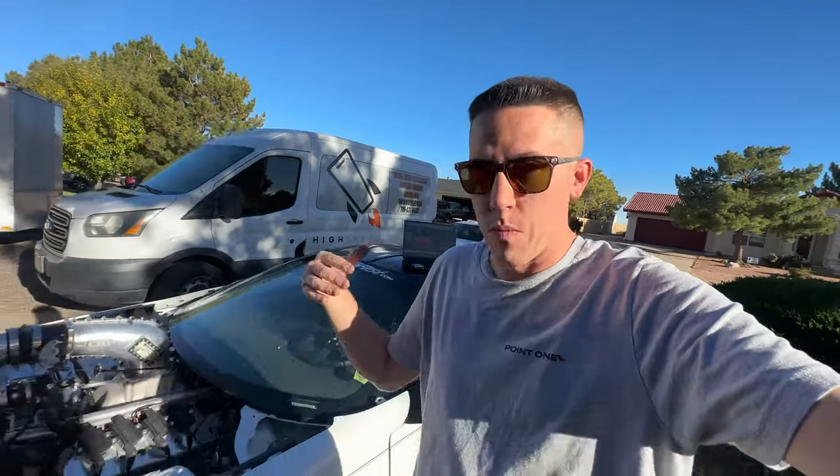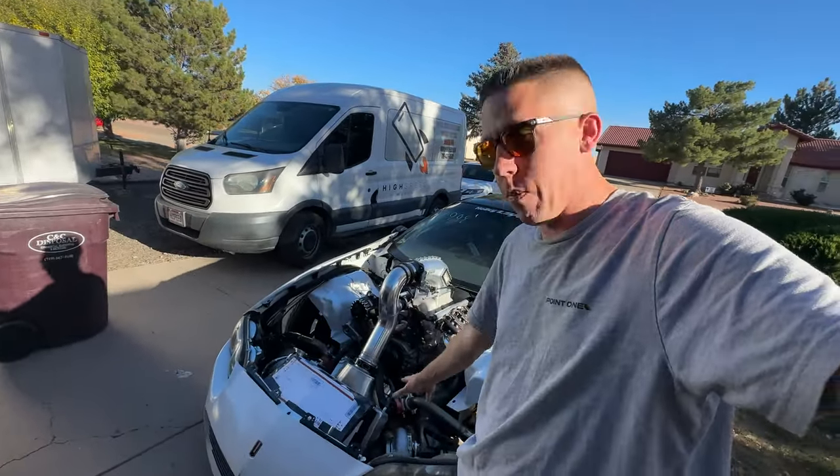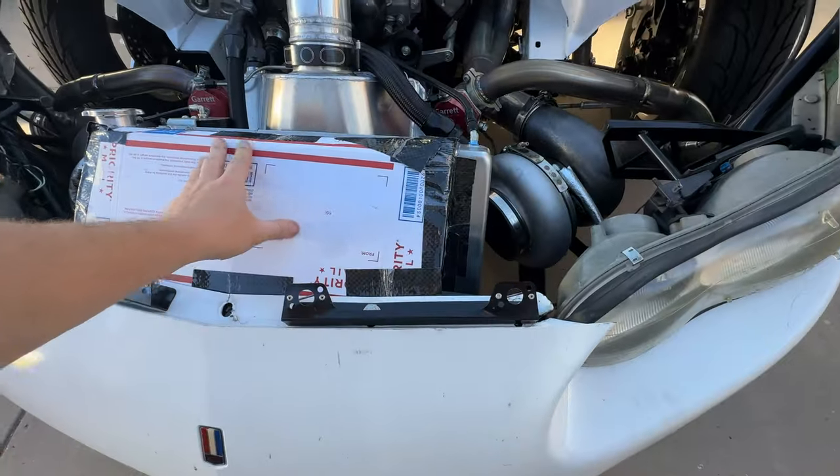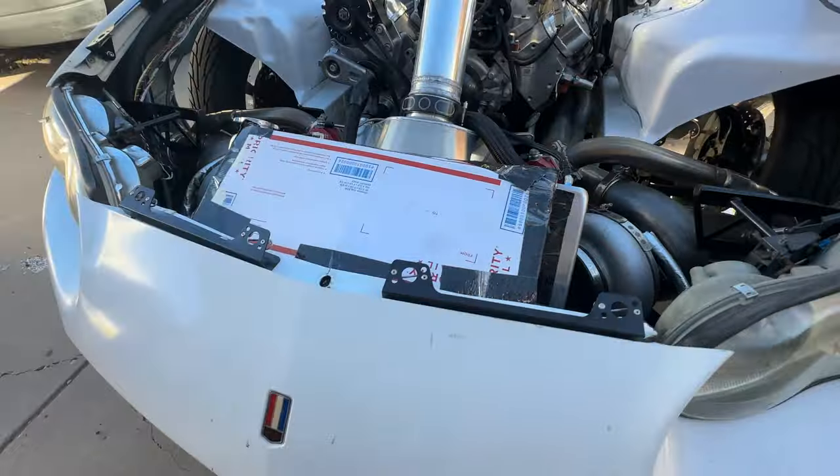We've been struggling with keeping it cool on the highway and on the road. We have a pretty small radiator for the twins and everything — we could go bigger if we wanted. What I've done is come up with this little cardboard piece right here. As you can hear, the fans are running.